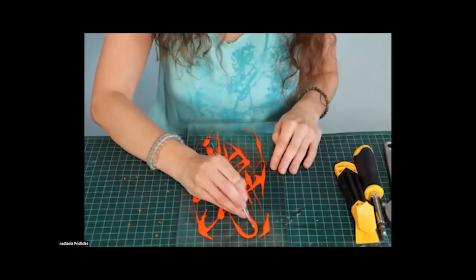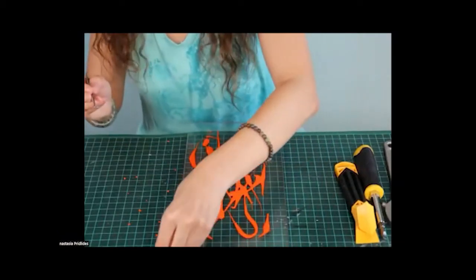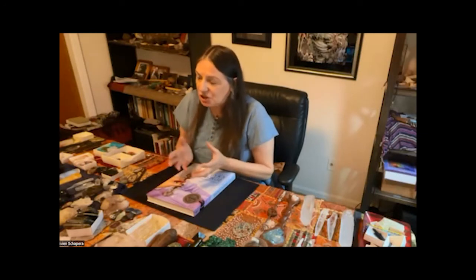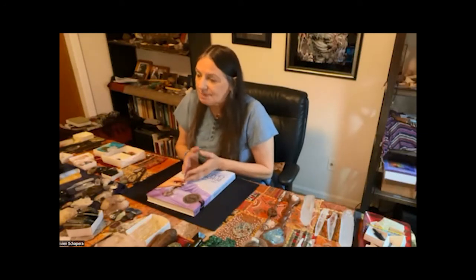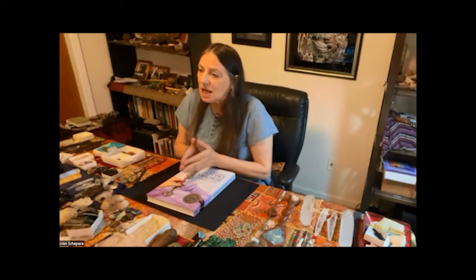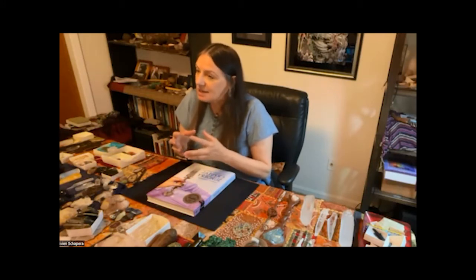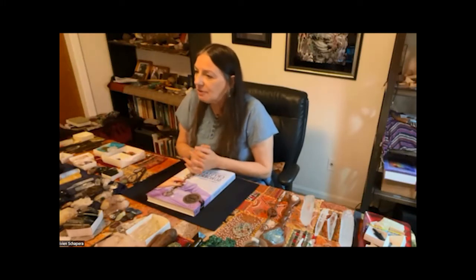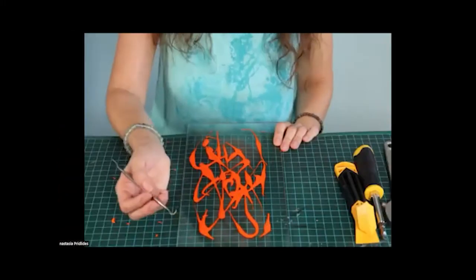Is this etheric tissue in the energy field? It can be in the energy field or in the energy body, depending on where you've decided to work. The energy field is around the physical body, and there can be etheric tissue there. The energy body is inside the physical body as a duplicate of the physical body with a different kind of etheric tissue. But these tools will work in both kinds of etheric tissue.